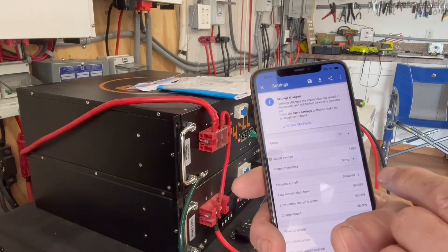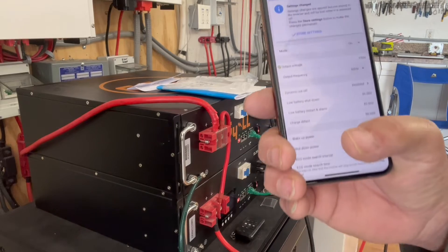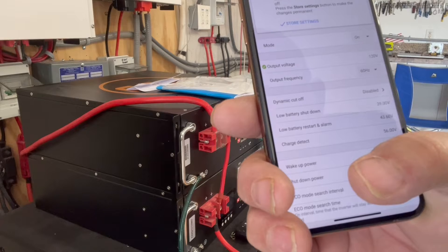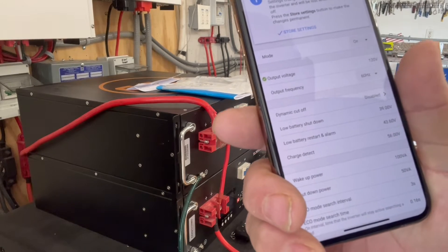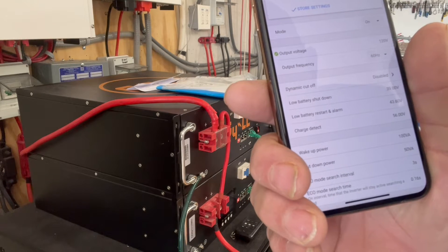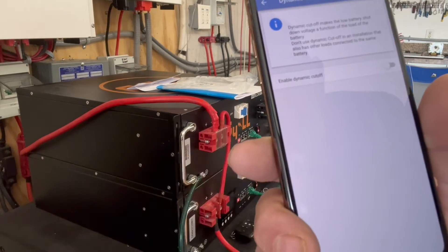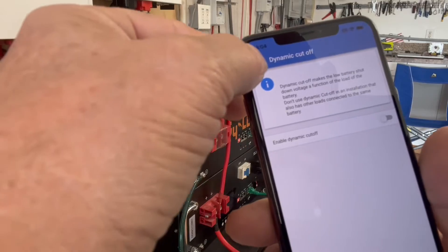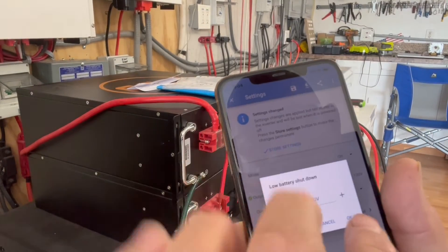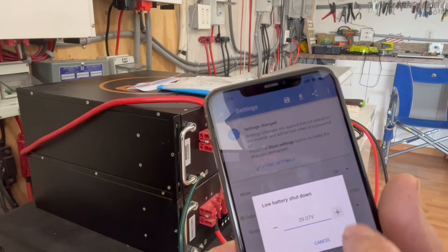You can also change your hertz from 60 to 50 — we're going to leave it on 60. For dynamic cutoff, we're not going to use that. Low battery is set at 39 volts, low battery restart and alarm is 43.6 volts, charge detect is 56 volts. You can change all of these settings by clicking on them, and if you don't want to change it just hit the back arrow.